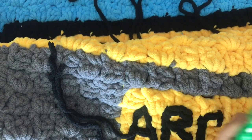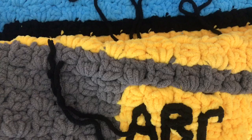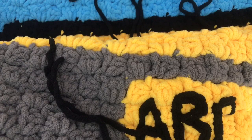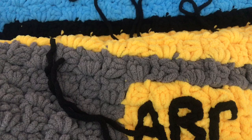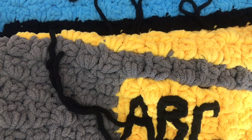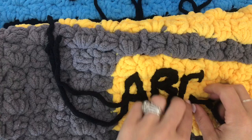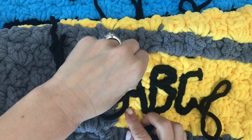I'm going to go around this way now to make the rest of my C. The only thing about doing this is the back side is not going to look like the front side. With this kind of surface slip stitch customization, you will definitely have a front and a back of your project. I'll just pull this through and you'll want to weave in all your ends.